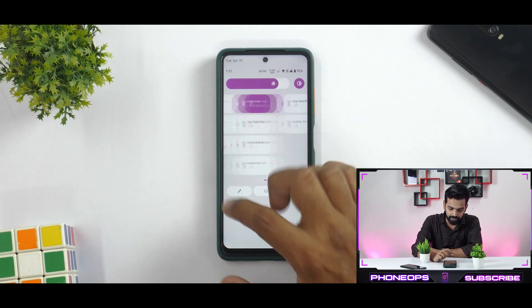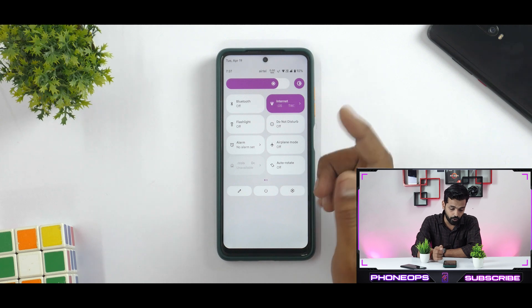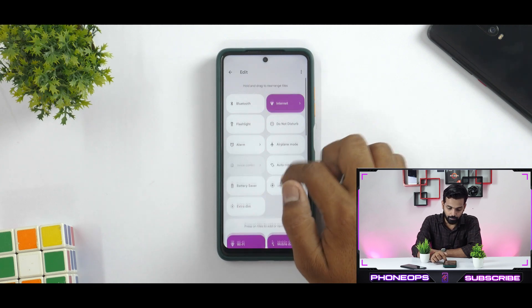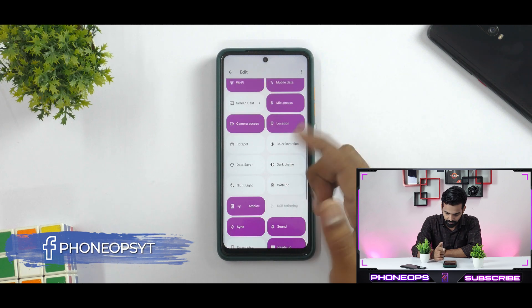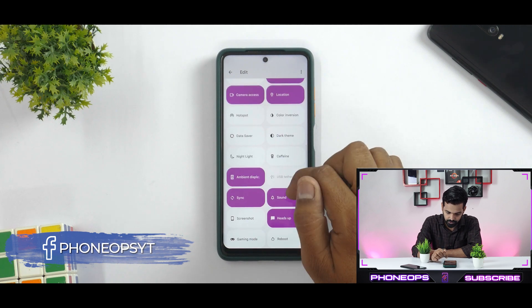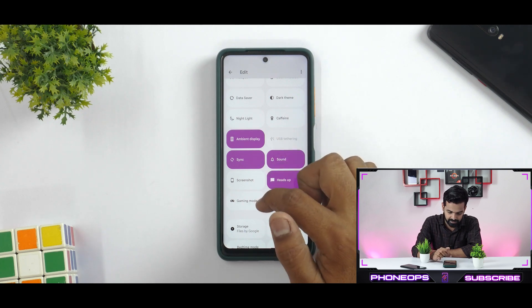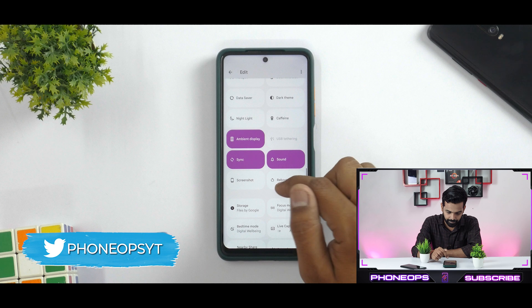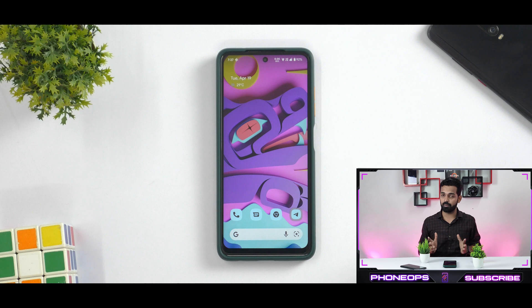Apart from this, if you again go to the quick tiles, you will see you have extra dim, battery saver, auto rotate, and all the usual stuff. If you go to the edit menu, you will see color inversion, dark theme, caffeine, which is a good thing, ambient display, heads up enable/disable, the option of gaming mode, and a reboot menu. You have quite a considerable amount of customization in the quick tiles itself.